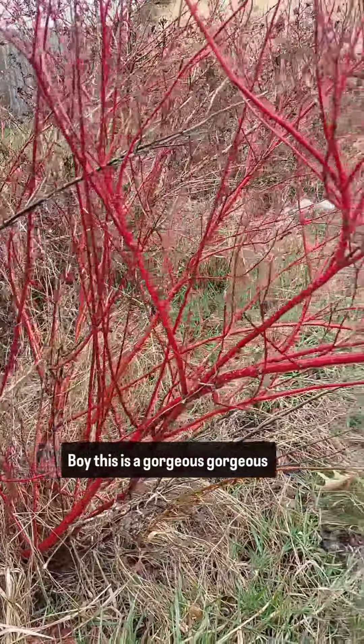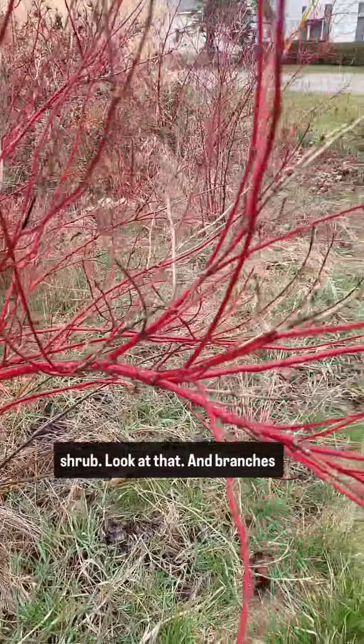Boy, this is a gorgeous, gorgeous shrub. Look at that.